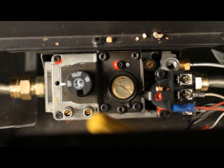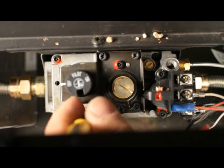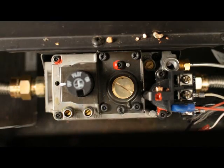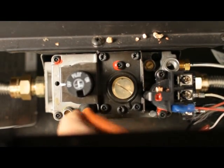Checking outlet pressure. With a small flathead screwdriver, loosen the screw inside the outlet test tap. Do not remove the screw. Place the quarter inch ID tube from your pressure tester over the test tap completely.